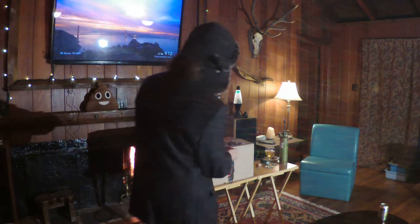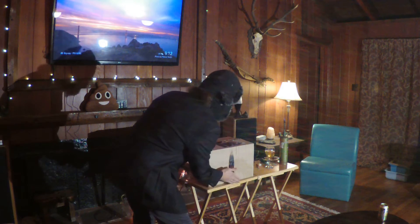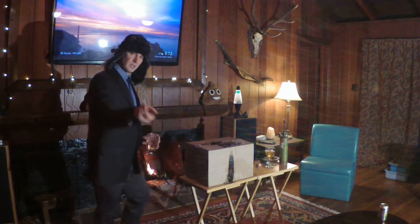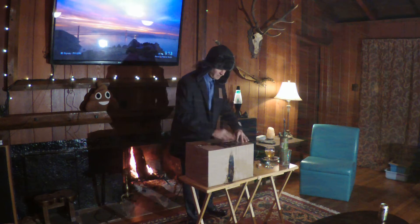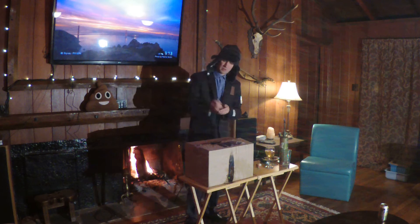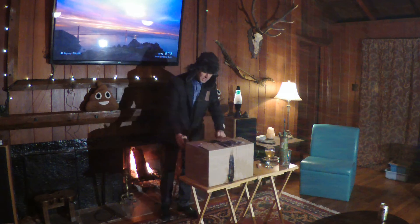Let's go ahead and extinguish the flames. That's not good. Fire hazard. Fire hazard. Now let's get to the unboxing. Haven't even begun to drink yet. A little crazy.